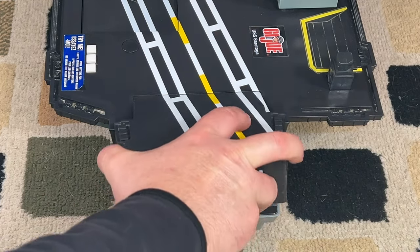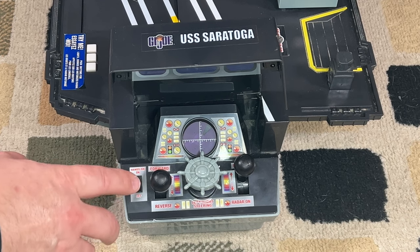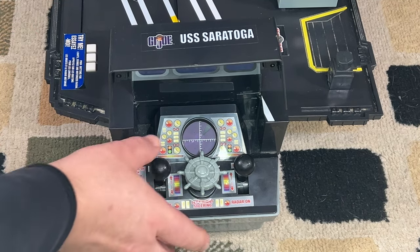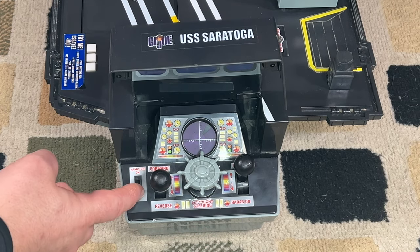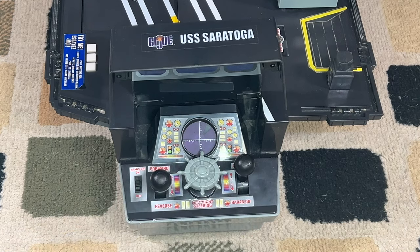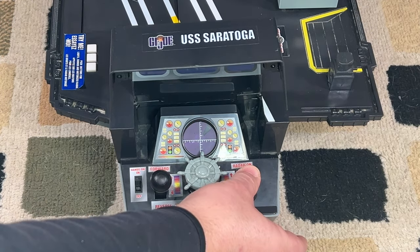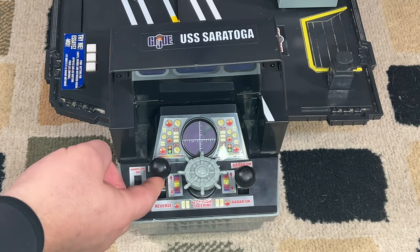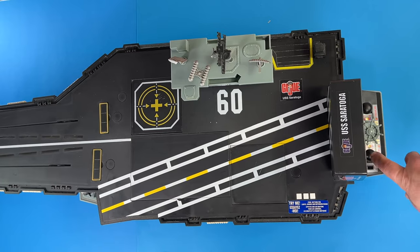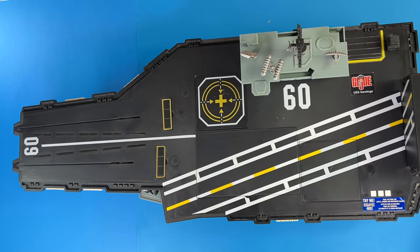Looking at the back of the ship, we have a little compartment that opens up and you can see there are some controls. There's an on/off switch — this does not turn on and off the three buttons with the lights and sounds, but what it does is allow you to turn on the movement of the ship. When it's off, it doesn't do anything, but when we turn it on, we've got our radar sounds. The radar is turned on with a dial that's perpetually on, but when it goes down it's a momentary switch that only turns on when pushed. The joystick makes it move forward and back, and it also turns.